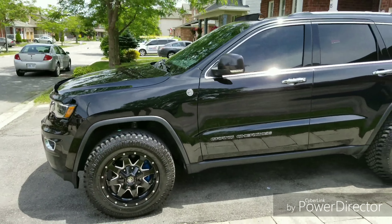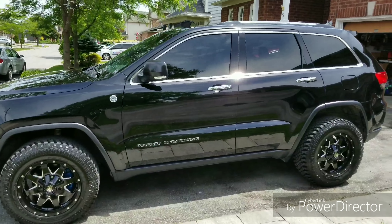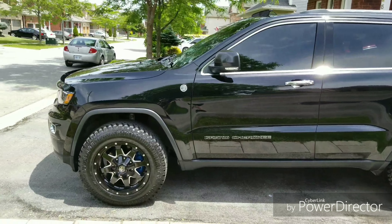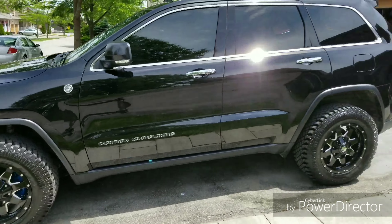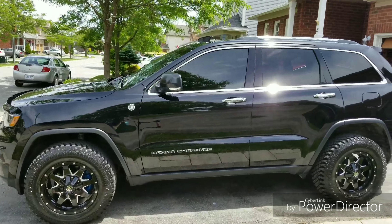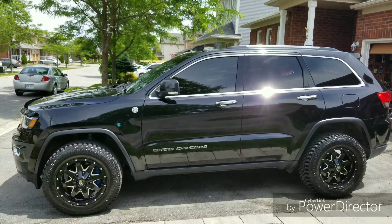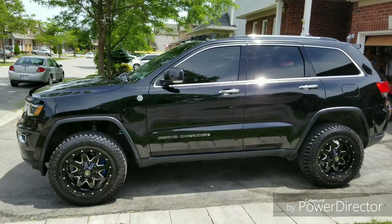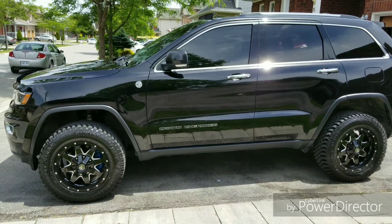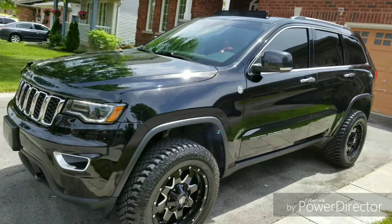That's my 2017 Jeep Grand Cherokee Limited Trail Rated with the off-road package. With the larger tires, I'll raise it to off-road two so you can see the ride height. That one obviously has no problems whatsoever — that's the best look, and if I could stick with that look, that's what I would do.